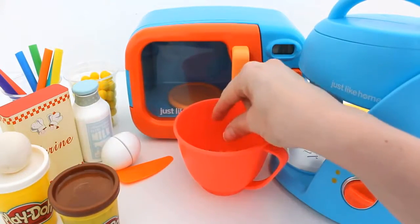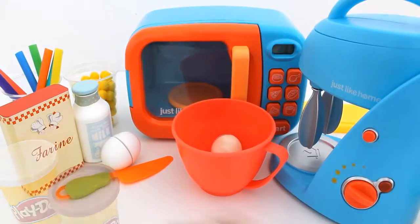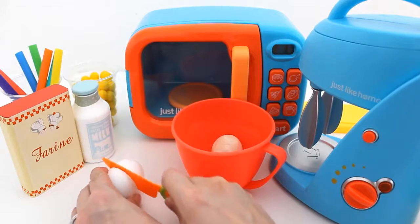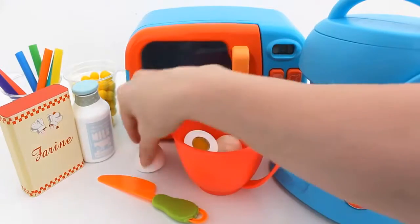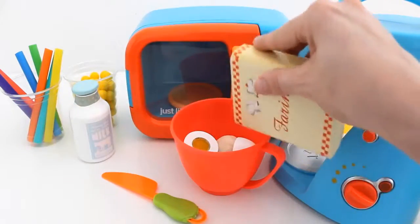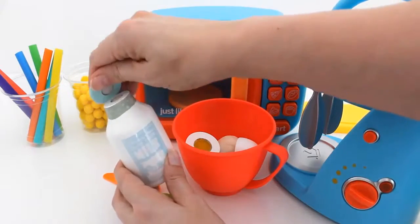Add brown play-doh and white play-doh. Add one egg, some flour, and some milk.